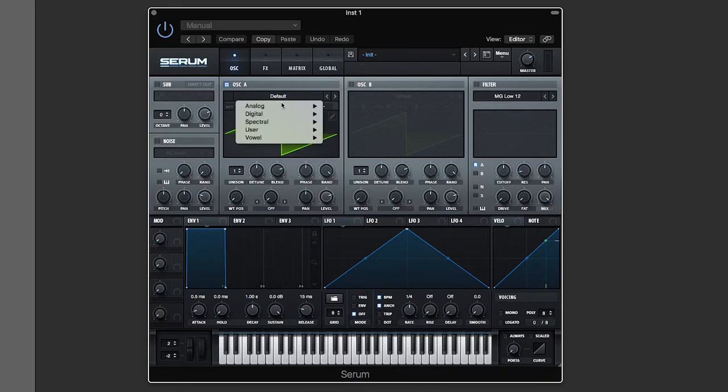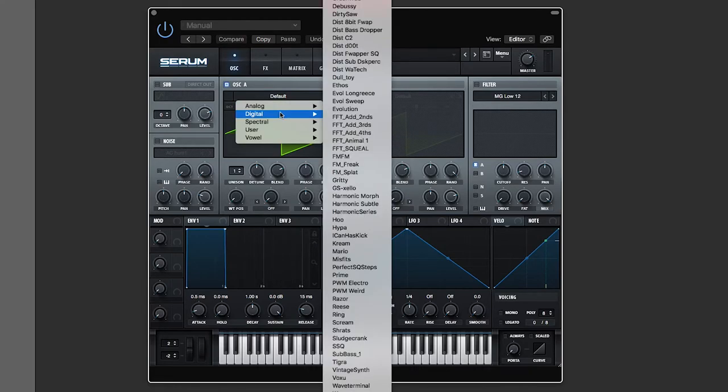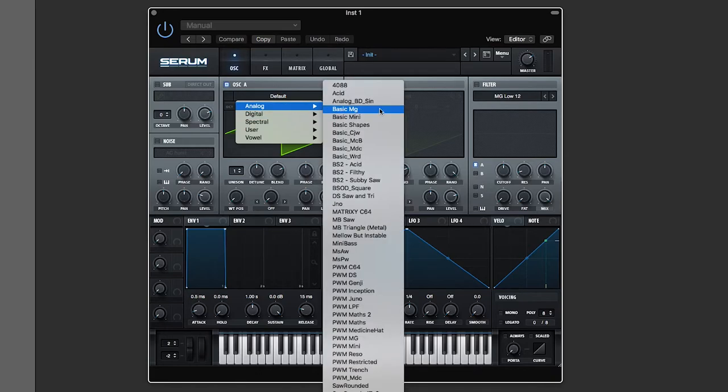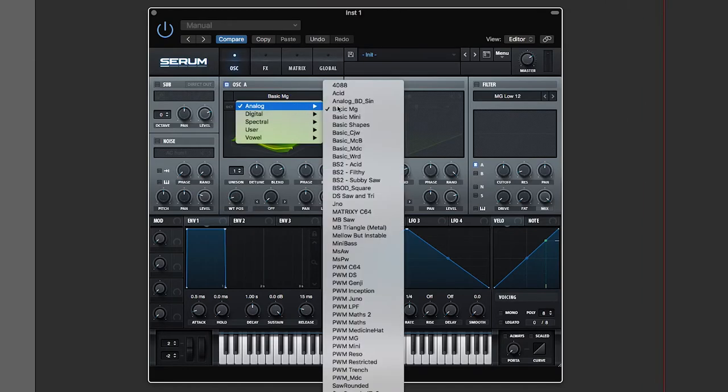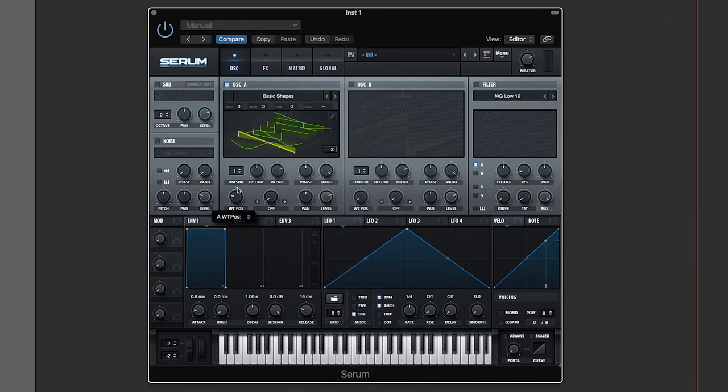This isn't going to be a full Serum tutorial — we'll get into that in the future. But if I go to the analog shapes, I can do basic Moog and shift through the waves. If I click the view, you'll see it's kind of like a surface plot, and I can take slices of that surface plot to get different waves. Going to basic shapes, this one's less smooth — it's got a sine wave, a saw wave, a triangle wave, a square wave, another square, another square, and a kind of slanted square.